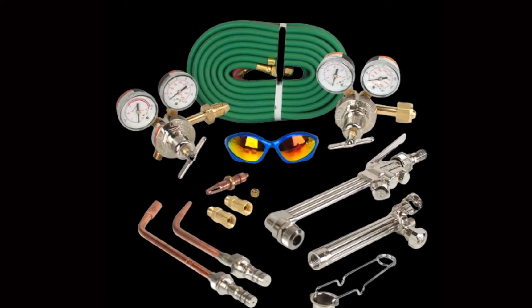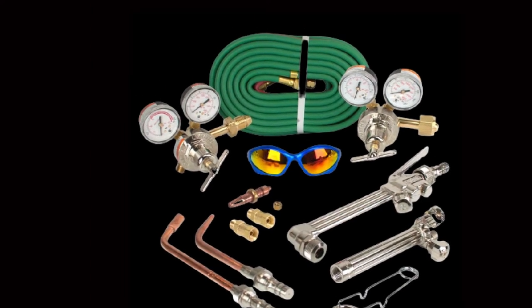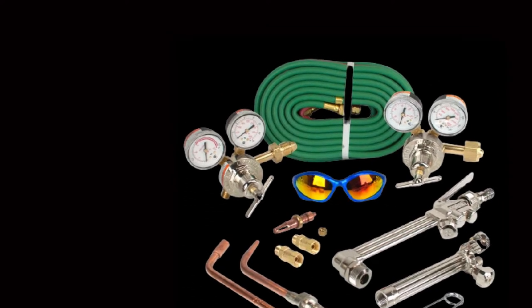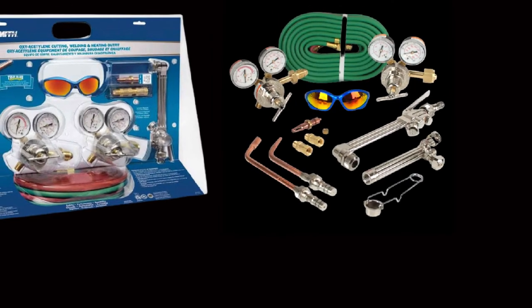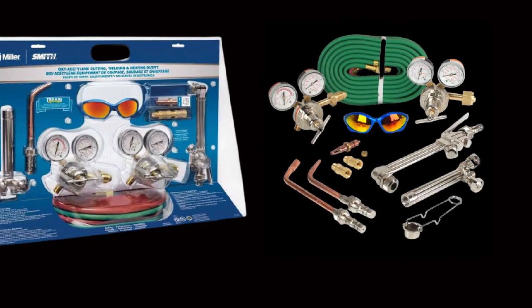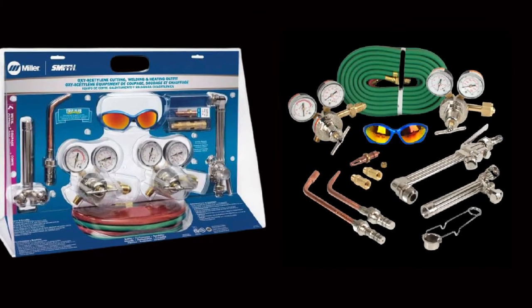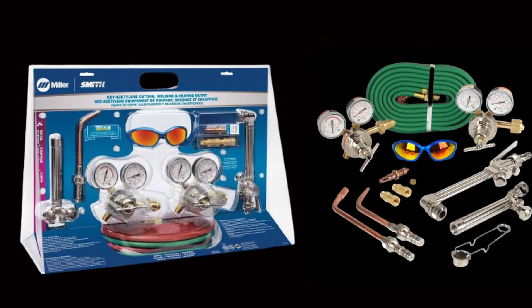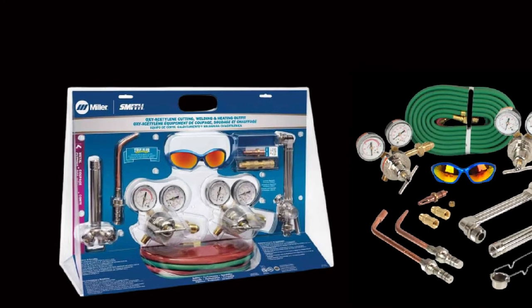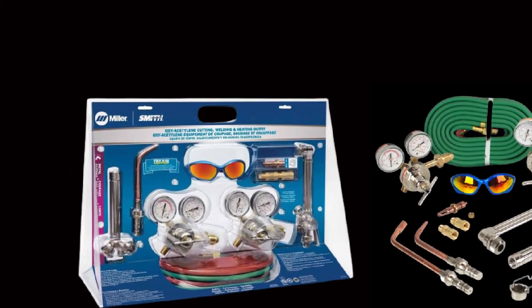Miller Electric makes this torch for various applications. It comes in handy for welding, brazing, cutting, and heating different kinds of metals. The lack of a good instructions manual is one of the few shortcomings of this torch. Even without one, this torch is easy to figure out whether you are an absolute beginner or a pro. Also, the striker feels cheap, but the torch is still smooth and easy to operate.